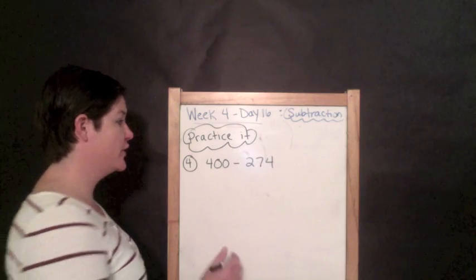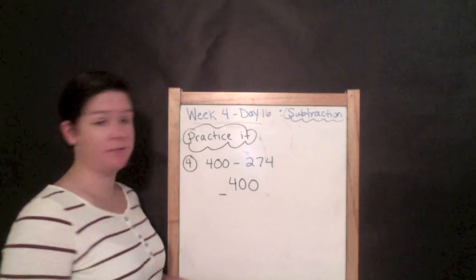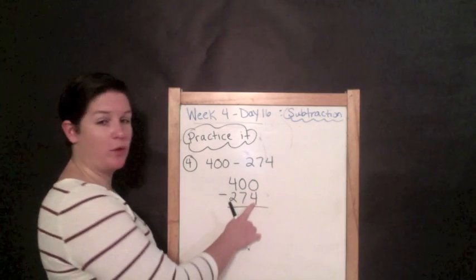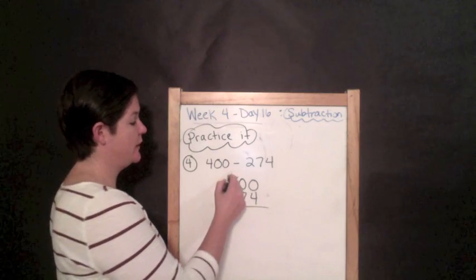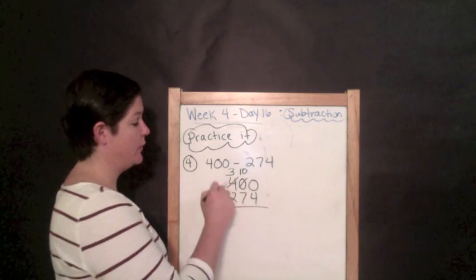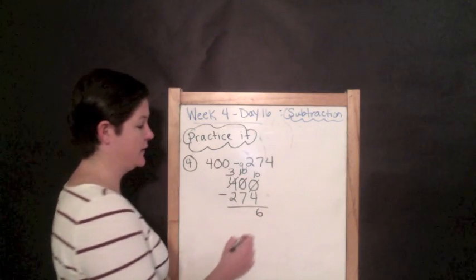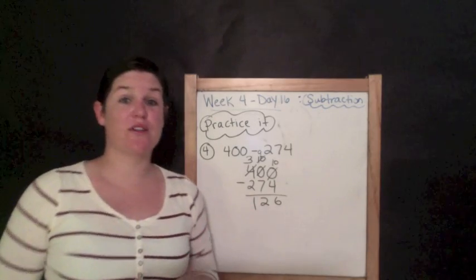Number four: 400 minus 274 — let's find that difference. Line them up: 400 on top, four in the ones place, seven in the tens. We have zeros we're subtracting across. Zero minus four — we can't do that, and we can't regroup from the tens place, so we regroup from the 400, which becomes 300. The tens place becomes 10, then we regroup from that — it becomes nine — and the ones place becomes 10. Ten minus four is six, nine minus seven is two, three minus two is one. Answer for number four: 126.